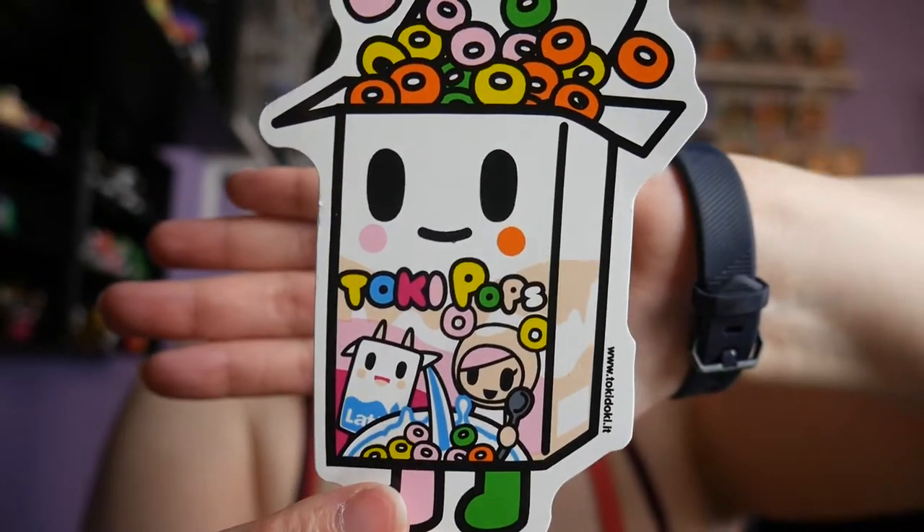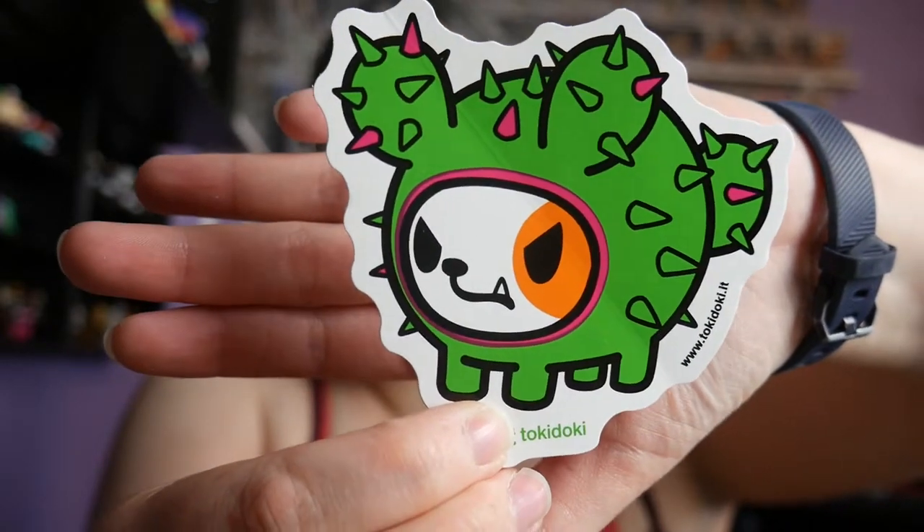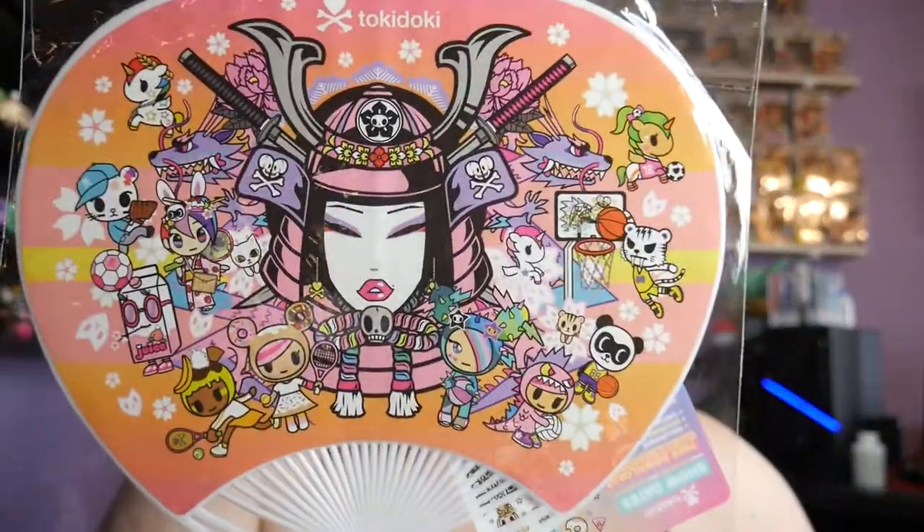There's a TokiDoki pops sticker - it's like a box of cereal - and then there's a cactus dog or cat, I don't know. It looks like it should be a dog. I know that's another series TokiDoki has - cactus friends and cactus cats or cactus dogs. I've been trying to not spend too much money, so I haven't been buying a lot, even though I could probably spend too much money on TokiDoki because they're adorable. They also included this fan.